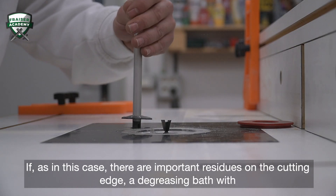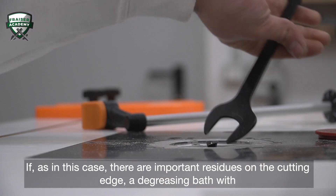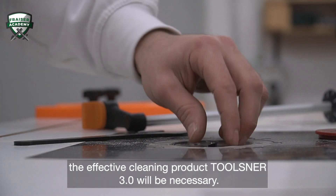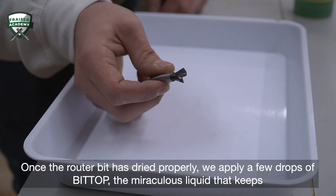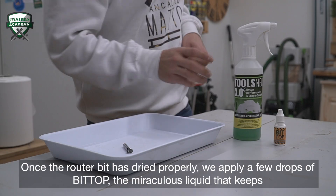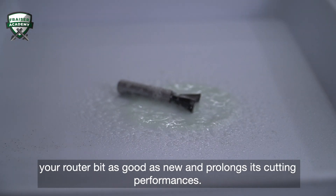If, as in this case, there are important residues on the cutting edge, a degreasing bath with the effective cleaning product Toolsner 3.0 will be necessary. Once the router bit is dried properly, we apply a few drops of Bit Top — the miraculous liquid that keeps your router bit as good as new and prolongs its cutting performance.